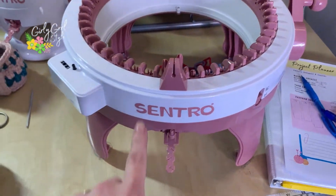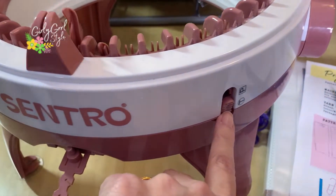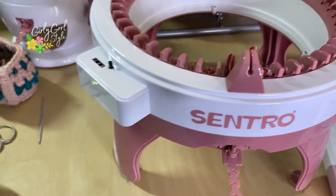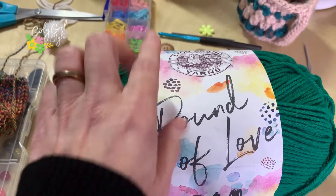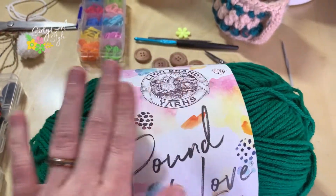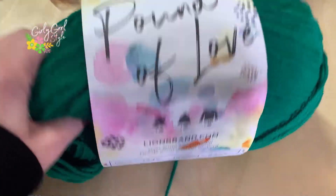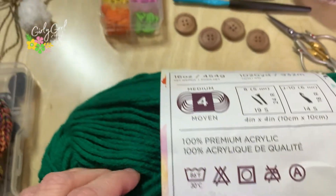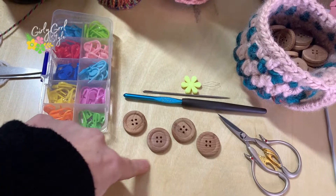The supplies we'll need: we are going to be using the Centro 48-pin on just the tube setting, which is good news because tubes are so much easier to make than panel. You'll need yarn — I use this Pound of Love from Lion Brand. It works so well in the knitting machine; I never have any problems with it. This color is called Winter Green.